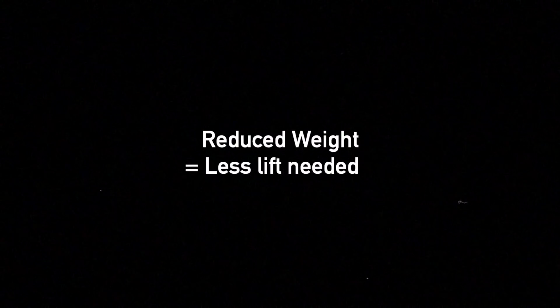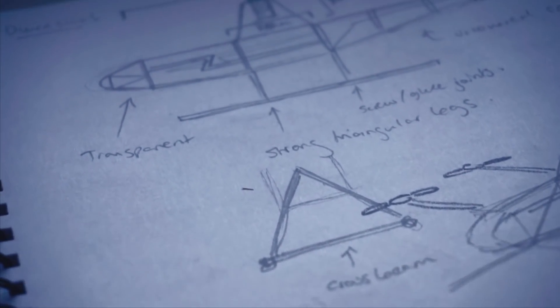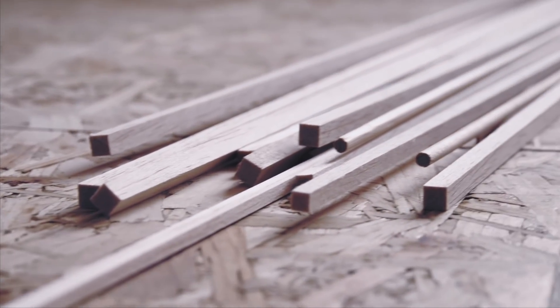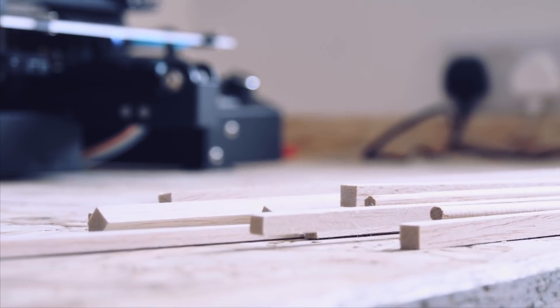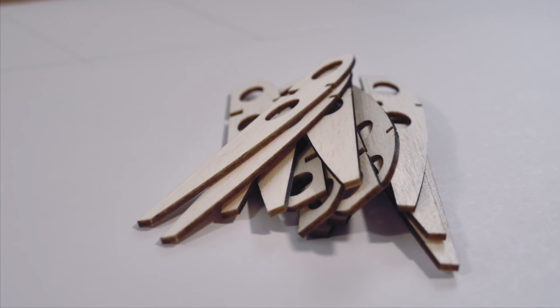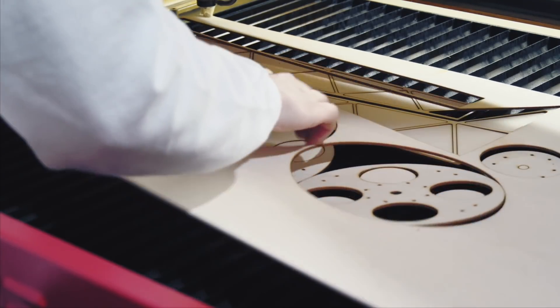So drastically reducing the weight of the Mark II would mean that the rotors could spin slower, whilst a more sturdy set of legs would prevent the aircraft from easily tipping over or wandering off. As a main building material, I decided to go with balsa wood, a traditional model aircraft building material, as it is extremely lightweight and relatively strong. For the main spars of the wings, I used a harder wood in the form of square dowels to provide a lot of strength, while the hub was made from a three millimetre light ply sheet.